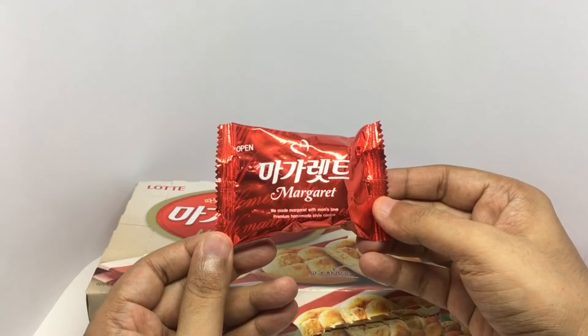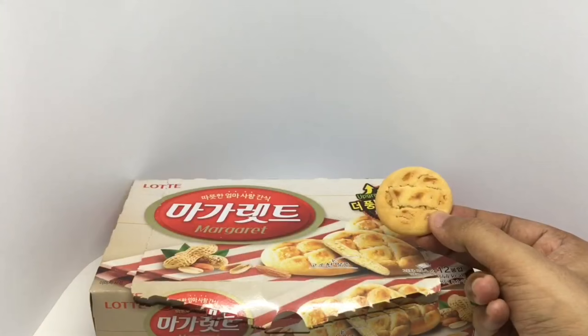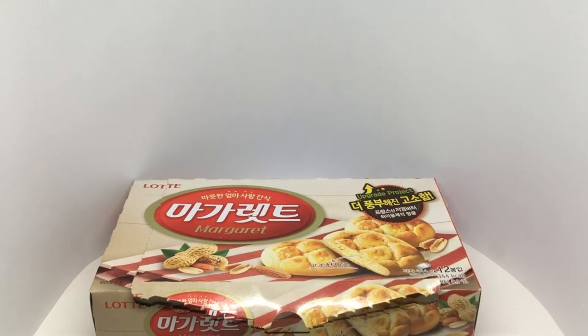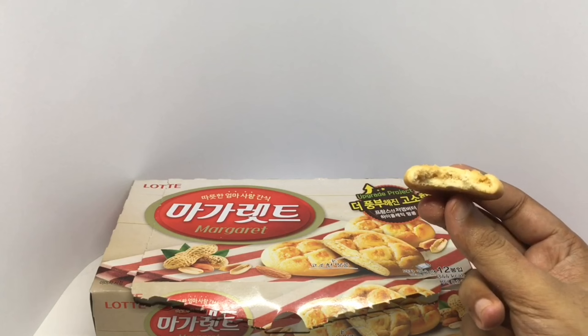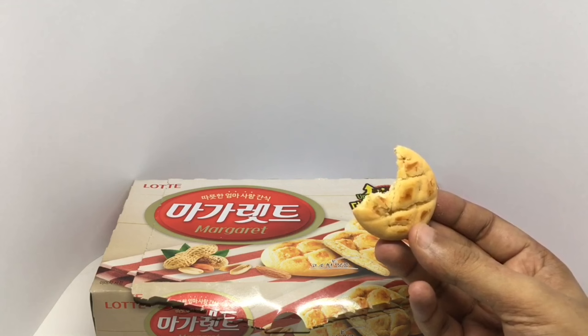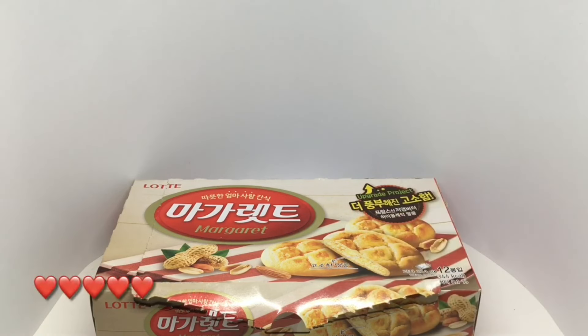That's how it looks. This is how the cookies look. That's a crumbly cookie. It has a peanut filling, very mild flavors and mildly sweet too, and really tasty. Quite nice. Check it out.